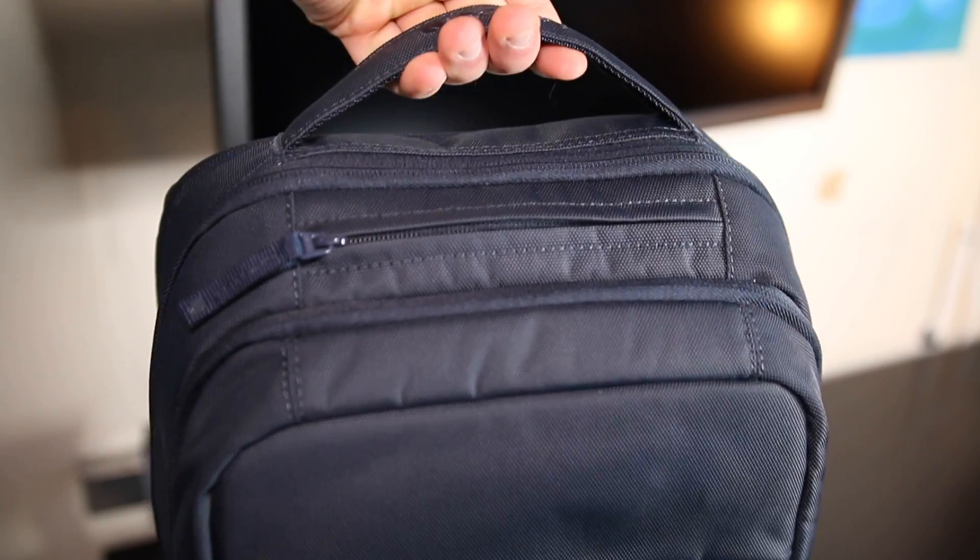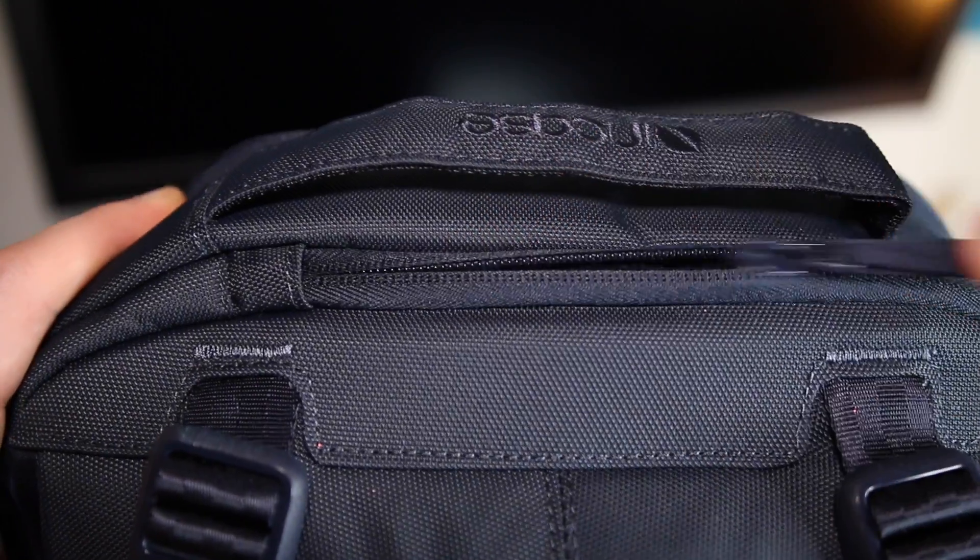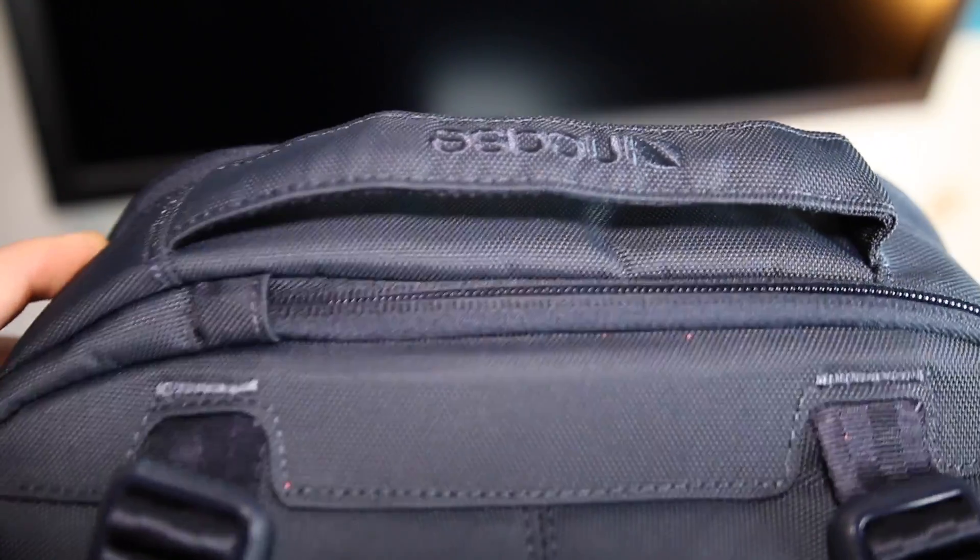Some awesome things about this backpack: as I mentioned before, it has nine total compartments, maybe I even missed one. It's light and it's very, very durable. There's no loose threads. It seems like it's going to hold up for a very long time. All the zippers are well constructed. It doesn't seem like there's going to be any problems whatsoever in the future with heavy usage of this backpack.